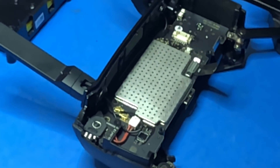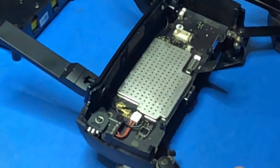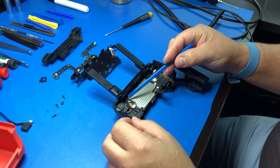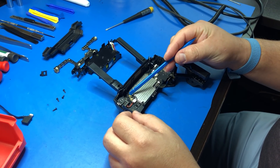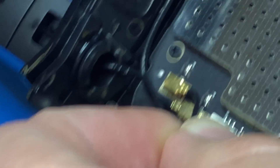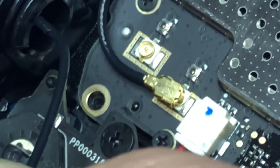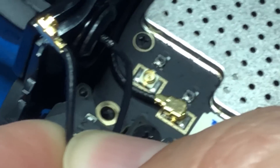Inside here it looks somewhat similar to the Mavic or the Spark, but it's got a few differences. Now we're going to remove the two connectors on the left side. The way you do that is you hold on to where the cable meets the connector and jiggle from side to side by pulling up gently. You want to try and obviously keep that intact, so take your time on this part. And the same with the other one.